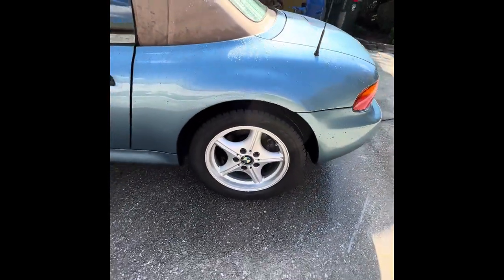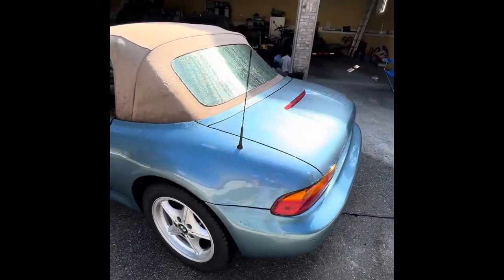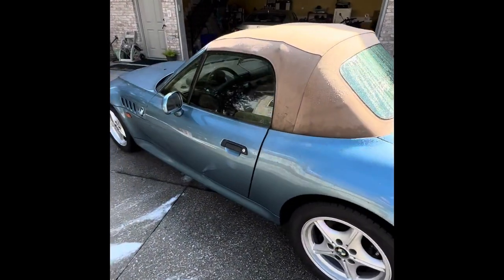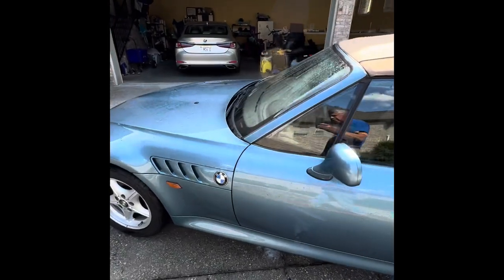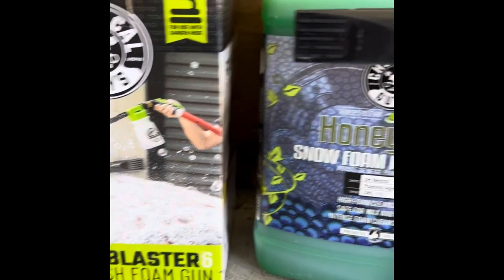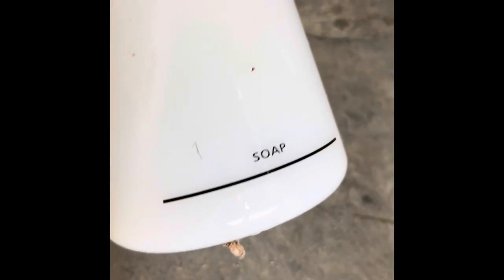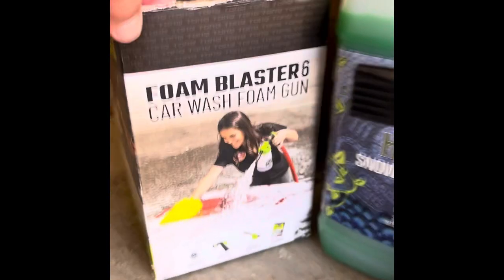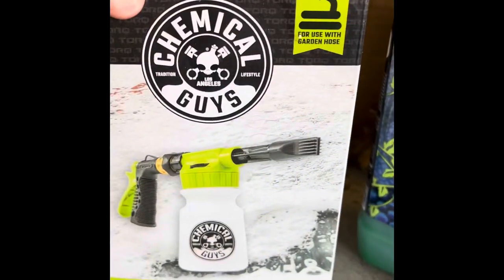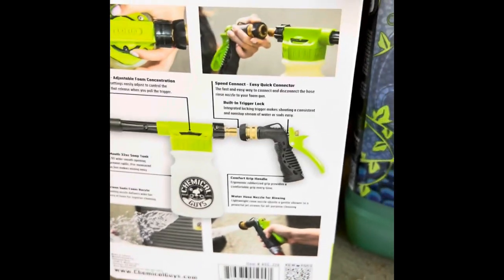Did I mention I like these wheels? After all these years, my gosh — 149,000 miles on this Miss Moneypenny. 149,000 miles and still very dependable. This is what we're looking at: Chemical Guys foam blaster, a little bit of liquid. Of course you only put about half an inch in there and then you get all this good foam — there's all the good stuff.